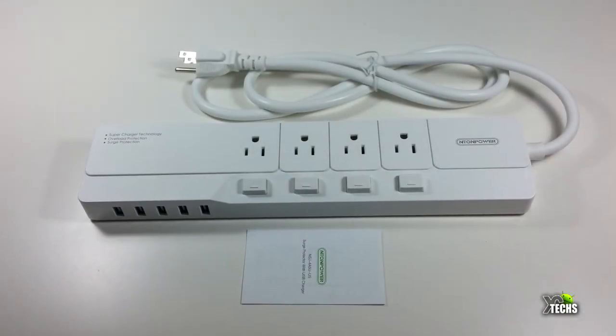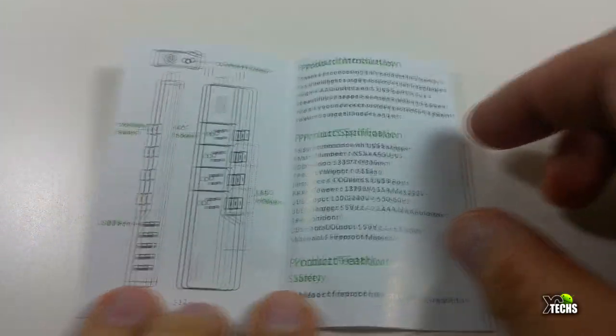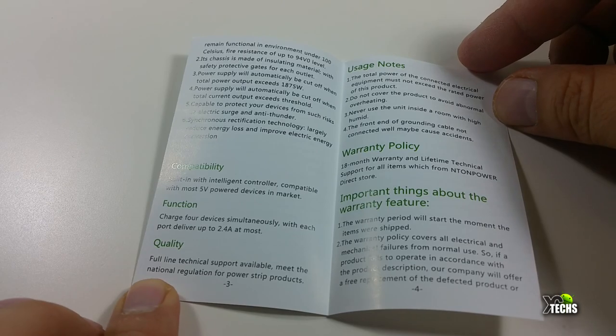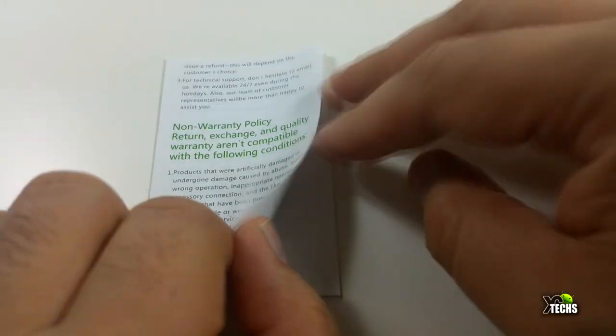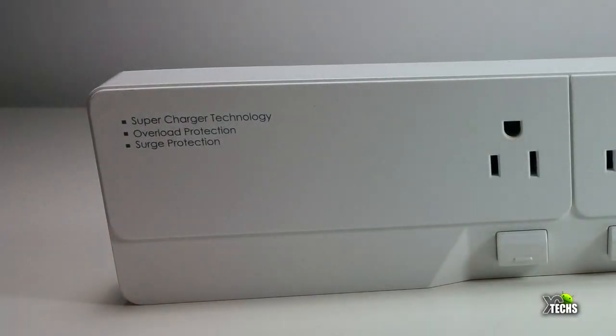Once you take that out, the components inside are just the power strip itself. It also comes with a little user manual that shows what you can do with this. You can see it's just a few pages, but it's very informative on how you can set it up.